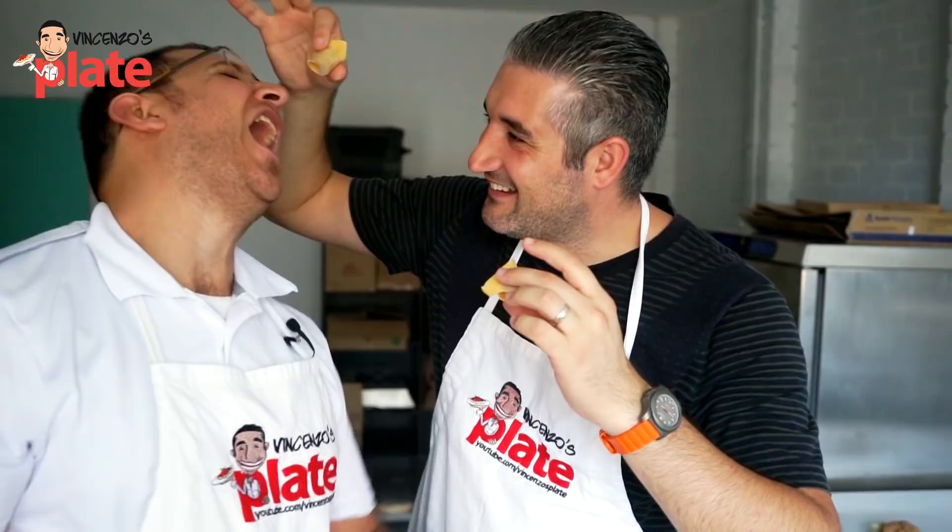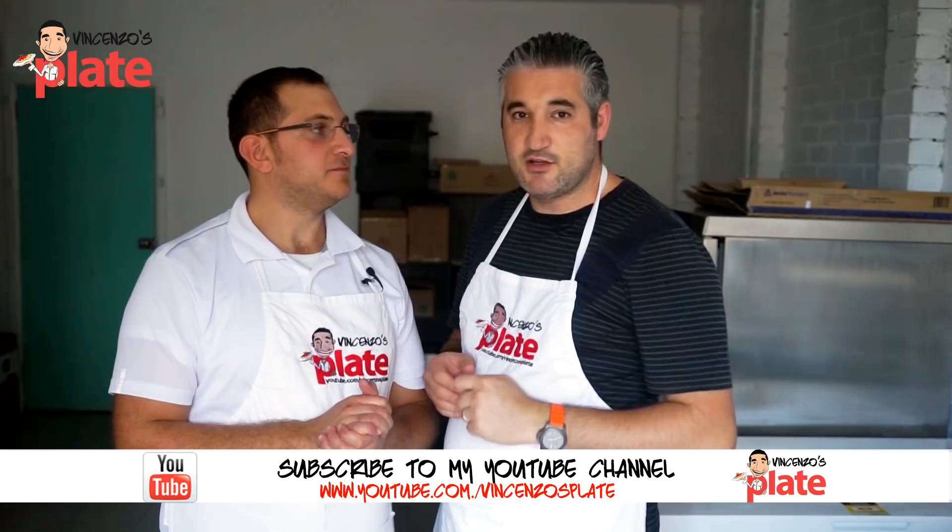We have to say thanks to Byron for requesting this video. What a better chef can make it for you. It's a great pleasure to make it for you, Byron, and the rest of the guys. For you, Byron.